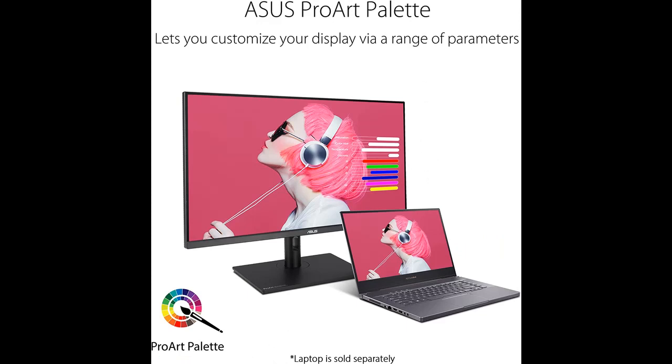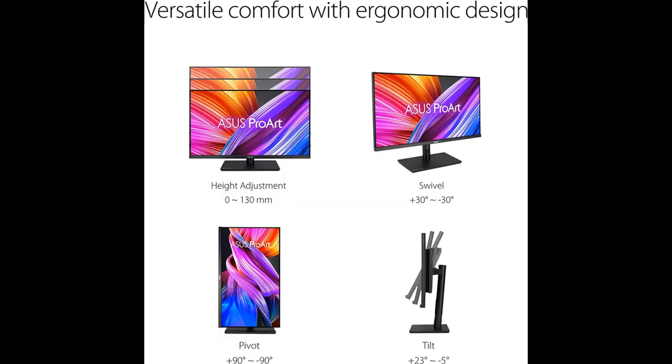International color standard 100% sRGB and 100% REC 709 Wide Color Gamut, Pantone Verified, with factory calibrated for excellent Delta E less than 2 color accuracy.